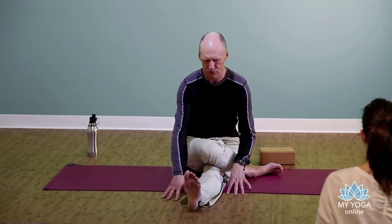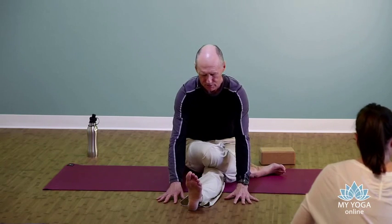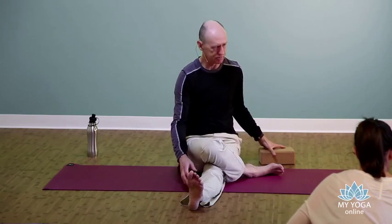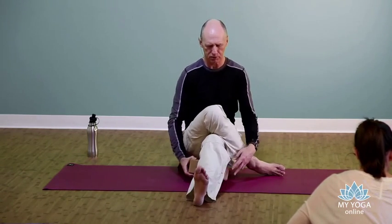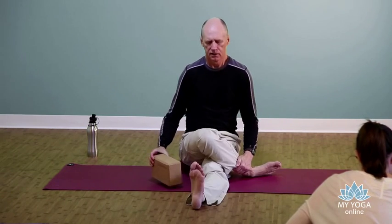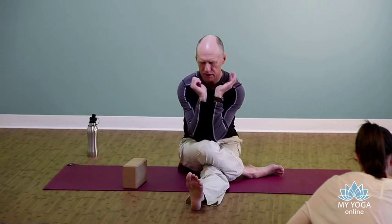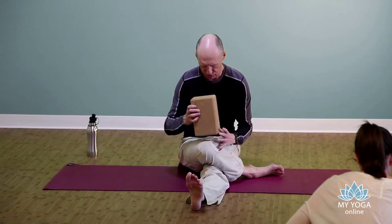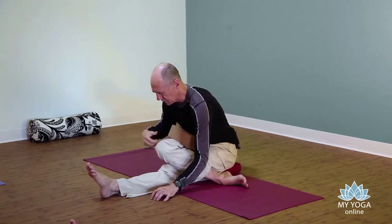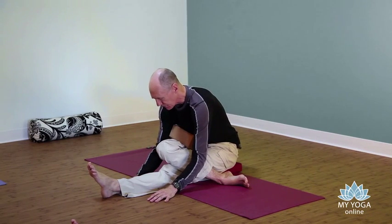Perhaps the juiciest part for a hamstring is this next move. Just walk the hands forward and come to where you stop — you might not be able to come too far until you feel it, but if you're feeling it, you're doing it. You can lock the hands straight here, or you can rest on your arms. Some people might need to bend the knees — that's okay. Put a block or some support underneath the thigh. If your head's getting a bit heavy, you can rest your head into your hands, or rest your forehead onto a block. Some people prefer to have a bolster between the chest and the thigh.